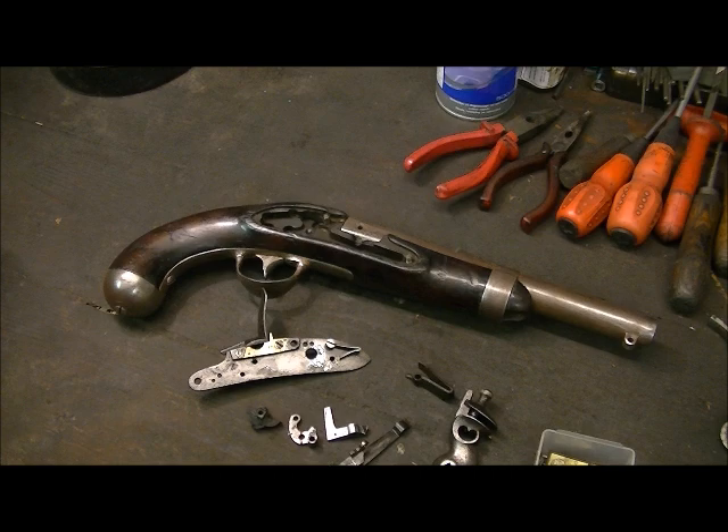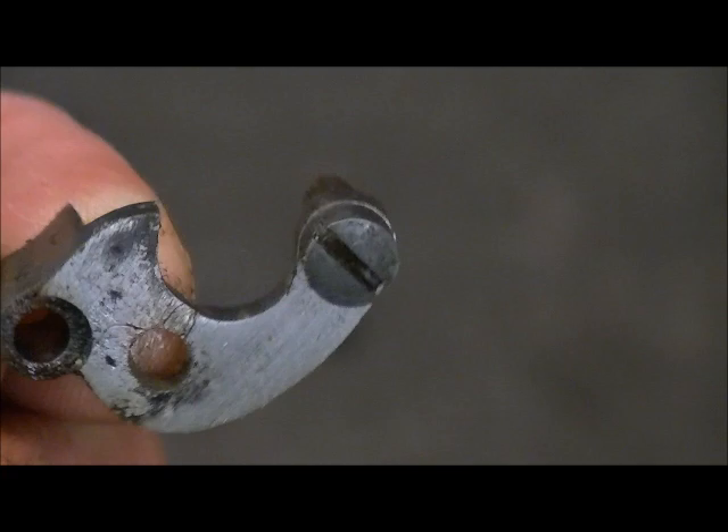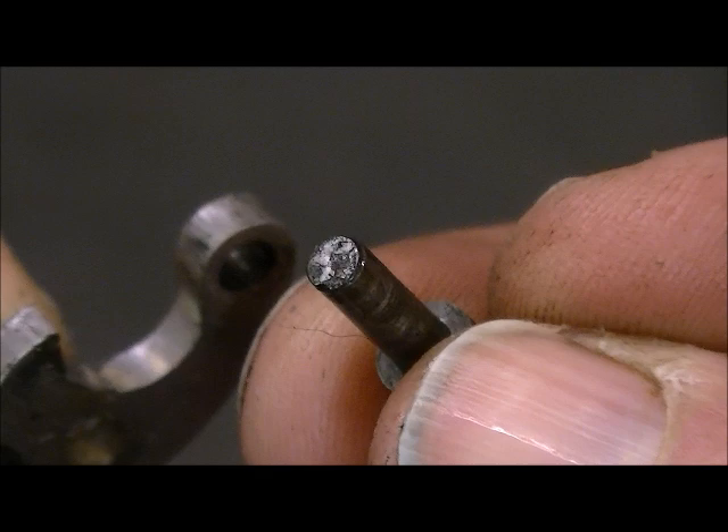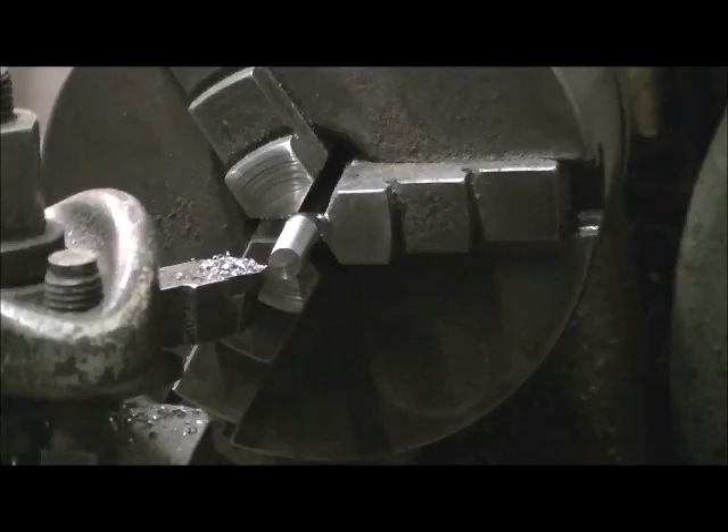Now we make up some screws. What we have in the box is two broken bridle pins — they'll give me the right size and shape to make from. The others we can work out are quite easy; they'll be the same thread. You can see the thread is broken off on the end. It just needs remaking, and we'll make them the same style as the originals and try to copy, as best we can, a 200-year-old gun.